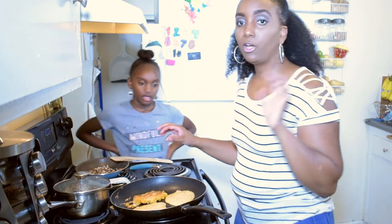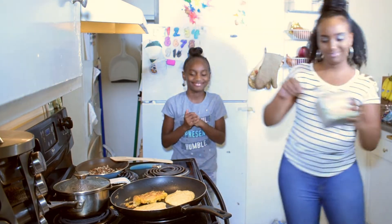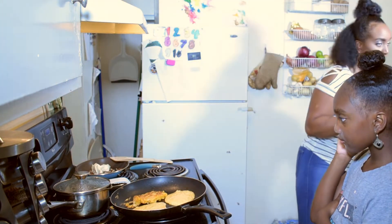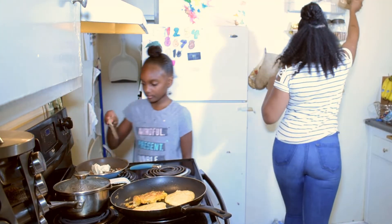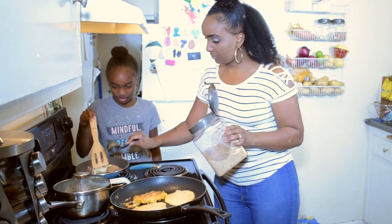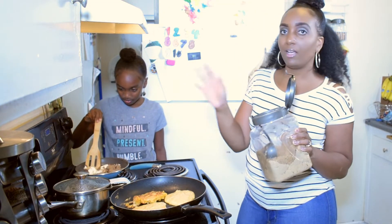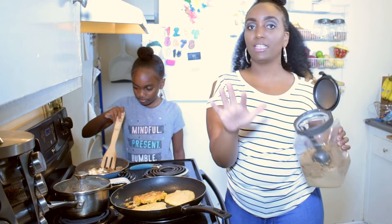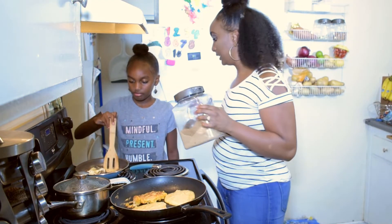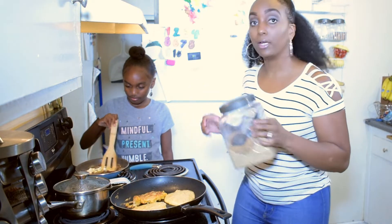We want the pecans to pop a little more, so I'm grabbing two tablespoons of butter. We've got the butter and the brown sugar going — this is going to make them kind of candied. Pecan, or pecan — however you want to say it, that's your prerogative. We're going to mix this around and then add the syrup in a minute.